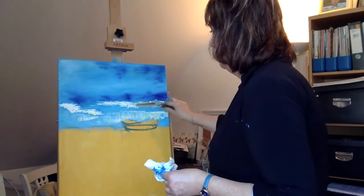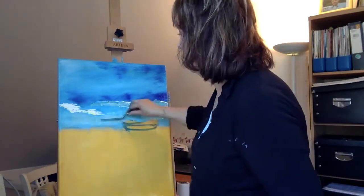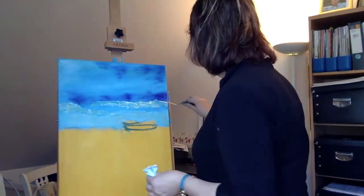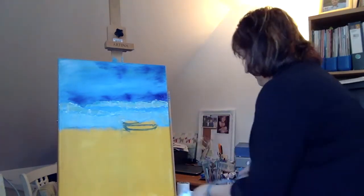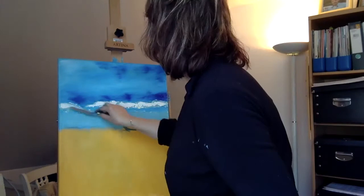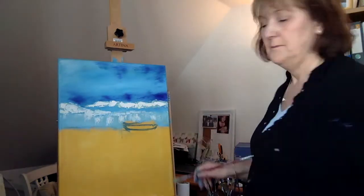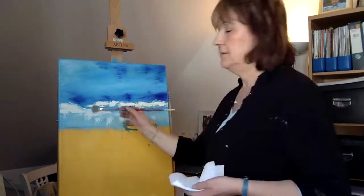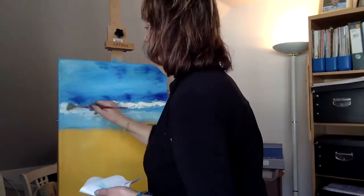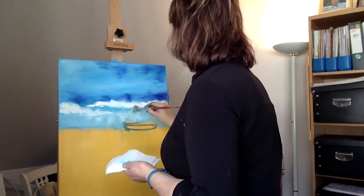Where I think I've put too much in, I go back and take it off with my palette knife, but I don't ever throw it away — I put that colour on the edge of my palette because I may want to use it again later. Paint is really quite expensive so the more you can conserve it the better. I've scraped away some of that bottom layer so when I blend I'm not going to lose that bright part into the blue. I've also swooped it down where the sunlight's coming through the clouds — those lovely streaks and waves of sunlight breaking through.